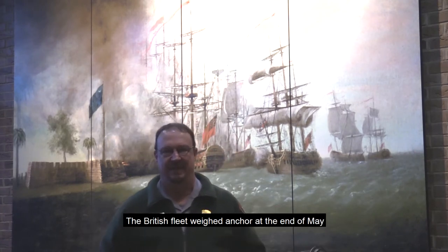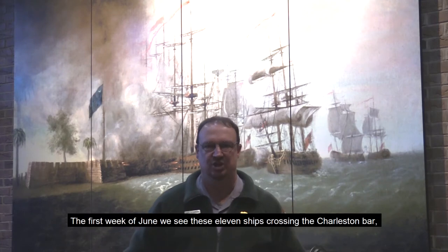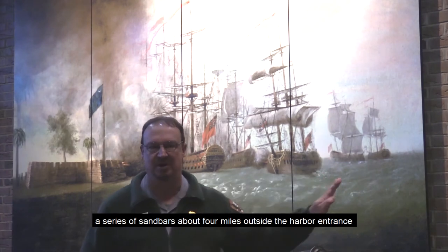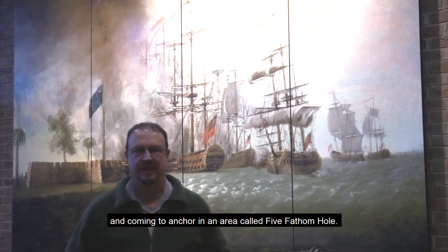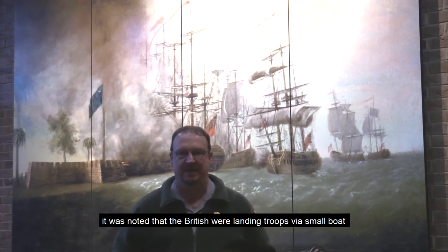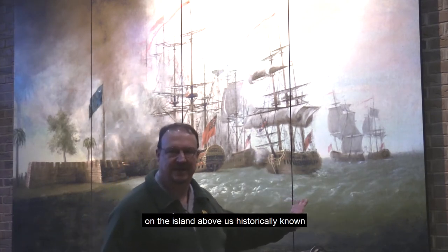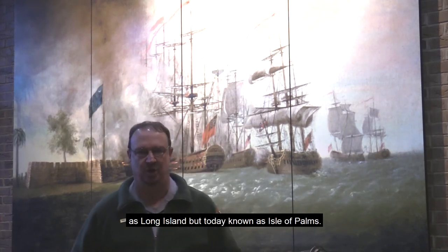The British fleet weighed anchor at the end of May and appeared off of Charleston a day later. The first week in June, we see these 11 ships crossing the Charleston Bar — a series of sandbars about four miles outside the harbor entrance — and coming to anchor in an area called Five Fathom Hole. Within a short period of time, it was noted that the British were landing troops via small boat on the island above us, historically known as Long Island but today known as Isle of Palms.